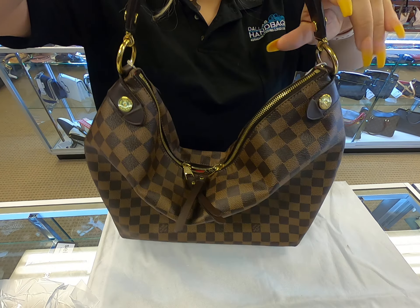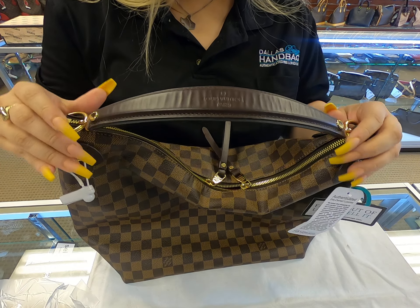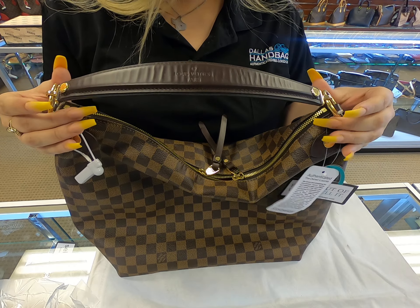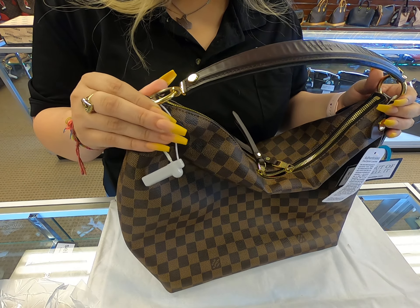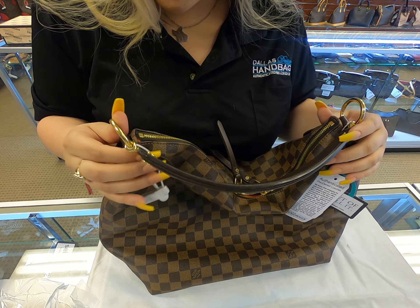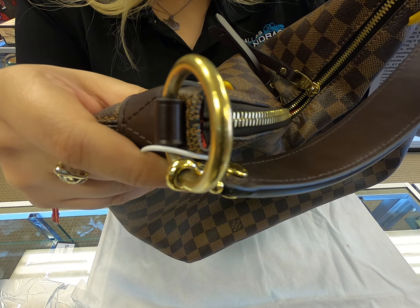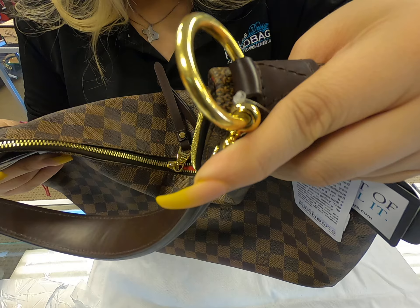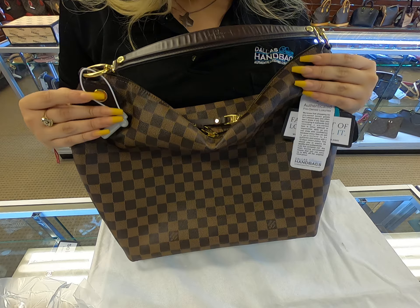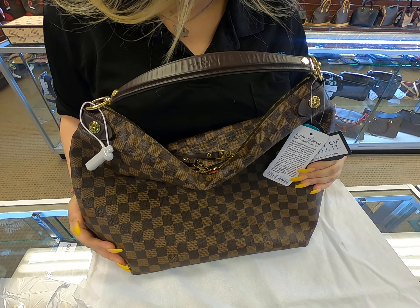Don't forget to check out our YouTube channel and our daily new arrival videos, as well as new arrivals on our website. I also forgot to mention the rings on here — they are still gold but they are pretty scratched up. Thanks for watching; visit our site at dolldesignerhandbags.com.